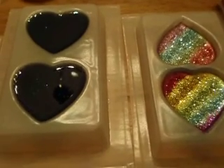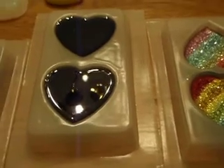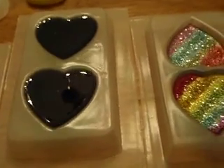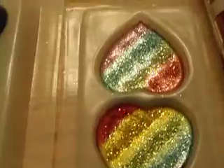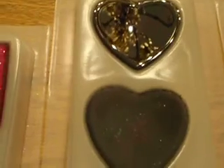Hi everybody! I wanted to show you all what I was doing. I got started on some of my new resin molds, and here is one of my molds that I already had, and this is the new one I got.